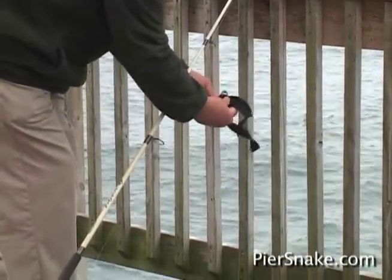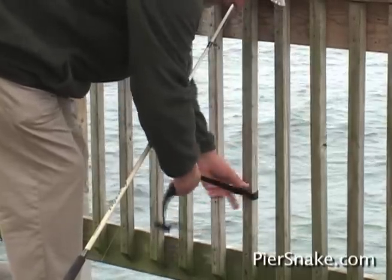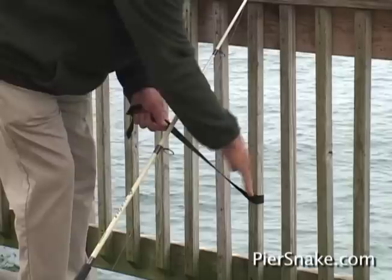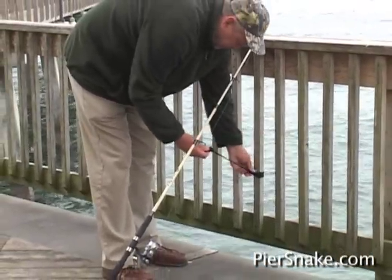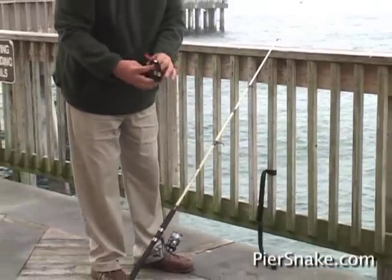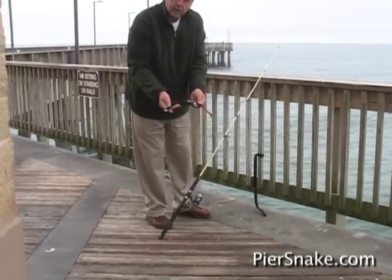Bring the buckle through the loop and cinch it down. Now, with your pole, you want to go down at an angle with the pier snake, pull in a little slack, and you can just let that dangle.